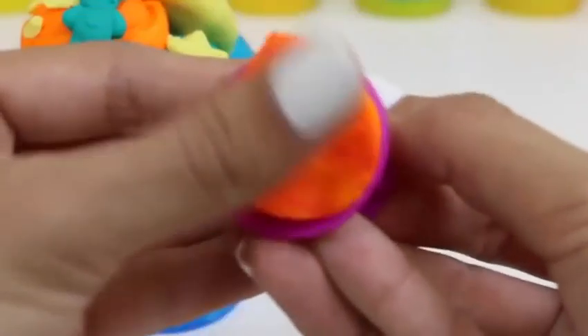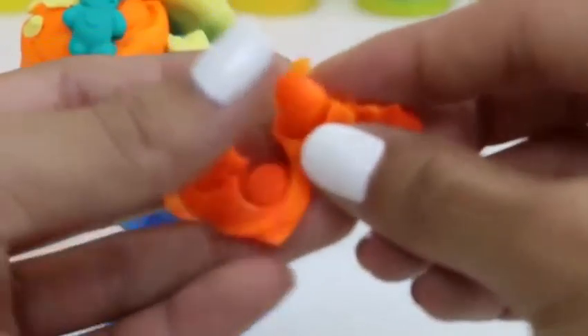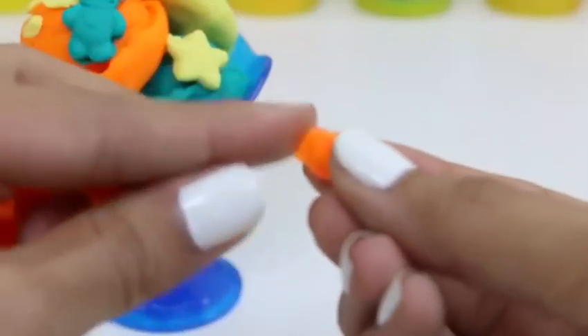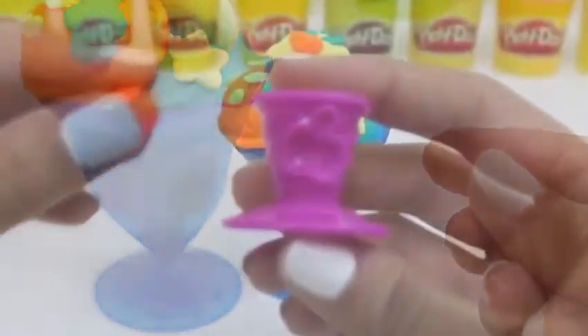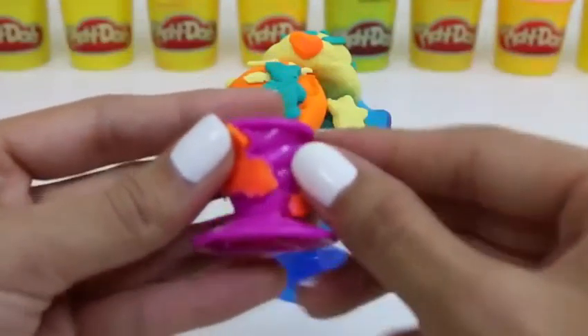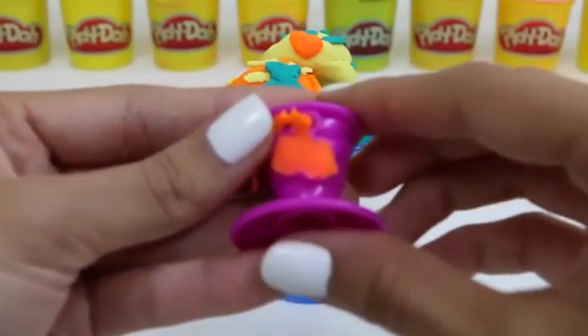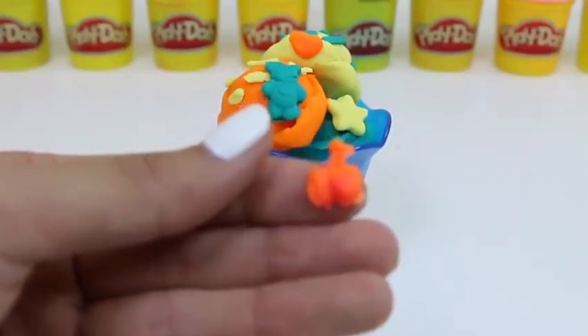Make a wish! The bottom of our stand also has stamps. Let's use them! Let's use this heart because we love ice cream! It isn't an ice cream without a cherry on top! How does that look?